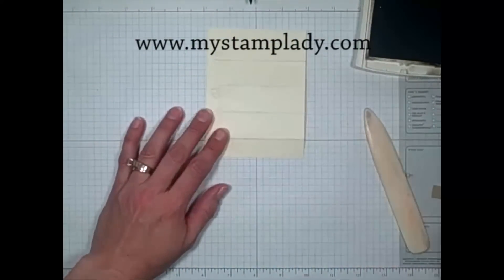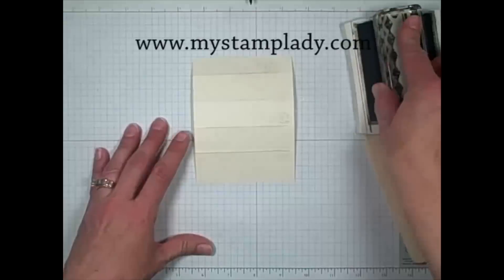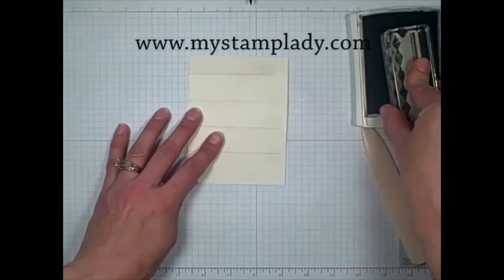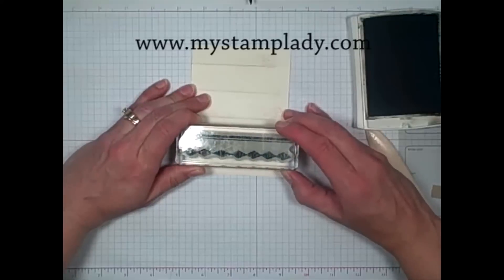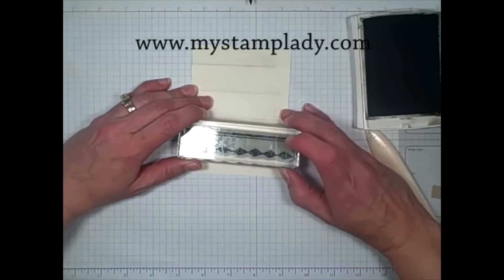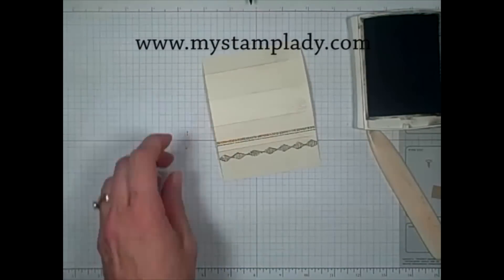And then after I do that, I'm going to ink up this image with the line and the diamond pattern using my early espresso ink, and then we'll line this up right over one of those fold lines. I'm just going to eye it — there we go — because I have the clear dye and I'm hoping that will work. There we go. Perfect. I like that.